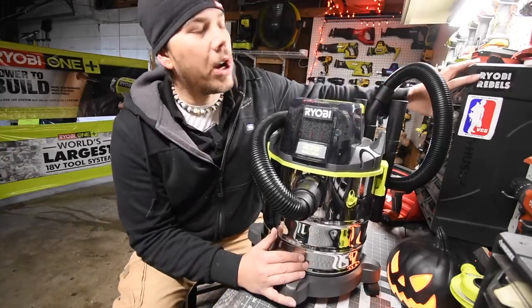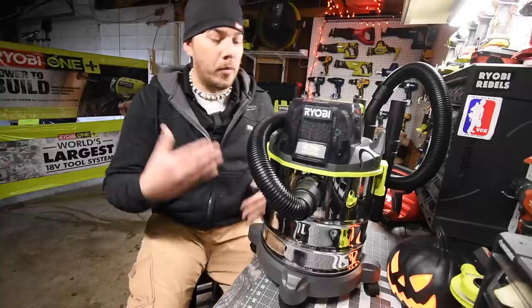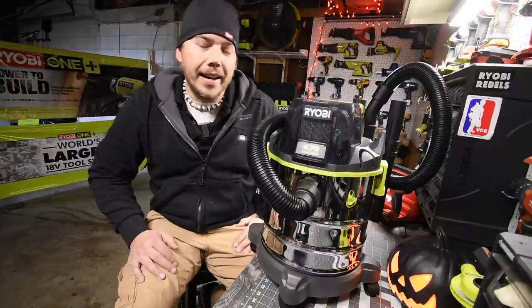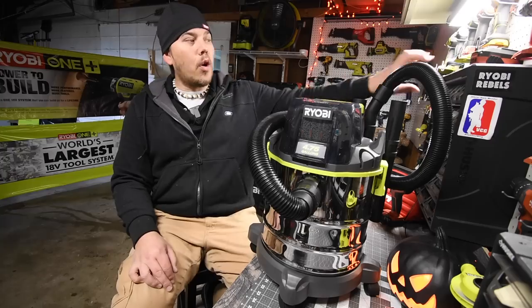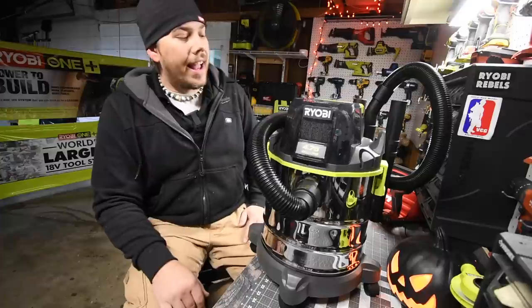Please go to Facebook and look up the Ryobi Rebels Facebook group. We are over 10,000 members and we're all about Ryobi and not green stuff. Go over to Facebook, check us out and join us — you'll see a bunch of Ryobi posts.